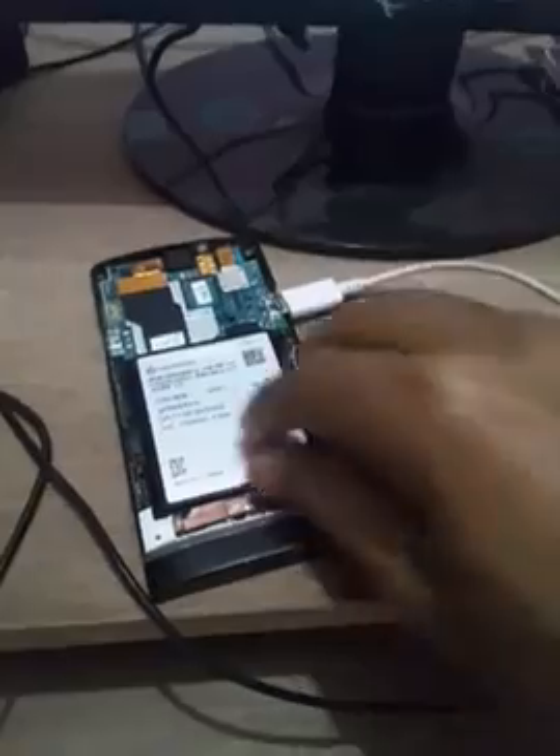In order to fix this software issue, you can see a button over here. First, you need to remove the battery. Once you remove the battery, press this power button for at least one to three minutes. Try one minute first; if it doesn't work, try two minutes, then up to three minutes — check your watch and press.